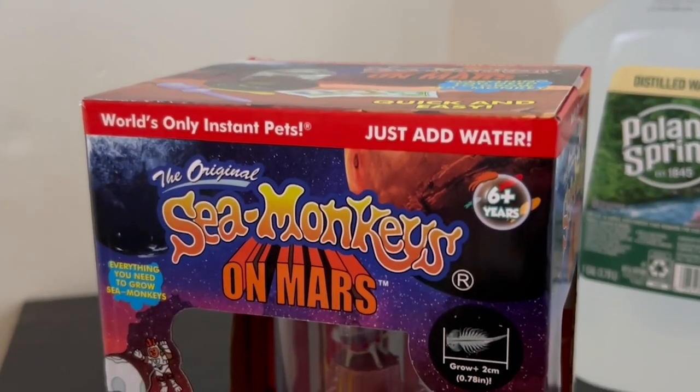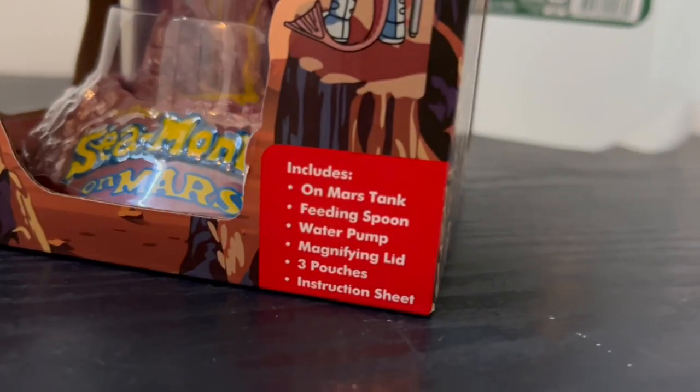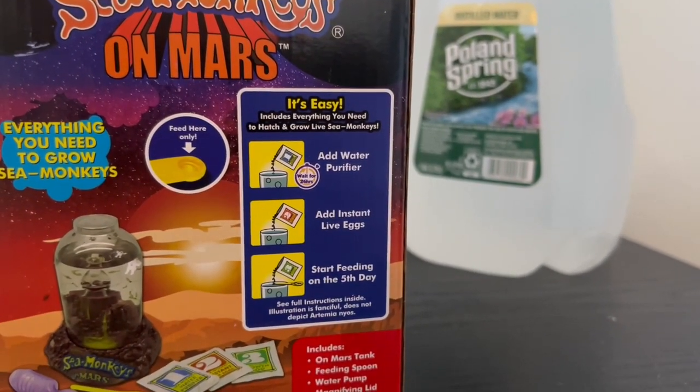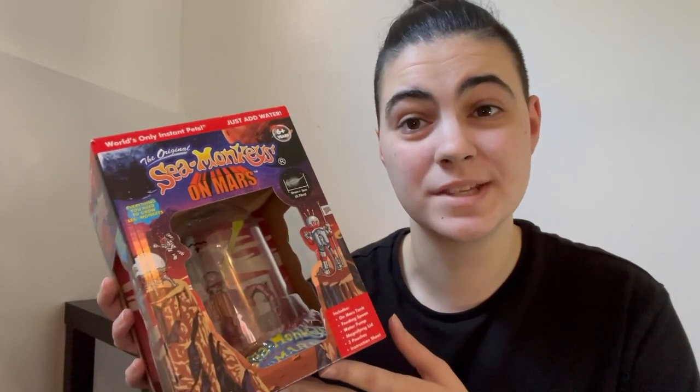Looking at the outside of this kit, it says 'world's only instant pets, just add water,' ages six and up. They grow approximately two centimeters, which is almost an inch. It has the three simple steps on the back which make it sound so easy. Opening it up, right off the bat we have the air pump, which is very important. Next we have a tiny little feeding spoon, our instructions, and then our three packets: water purifier, instant live eggs, and growth food.